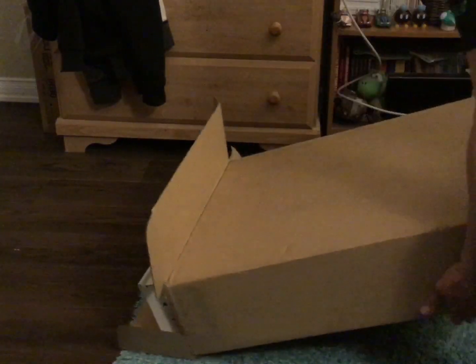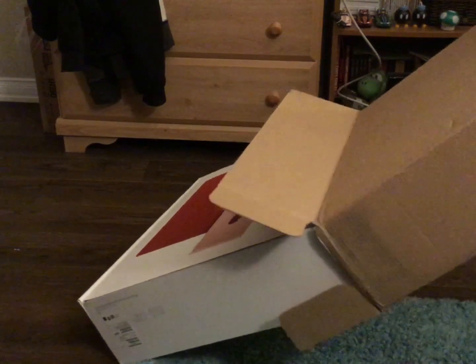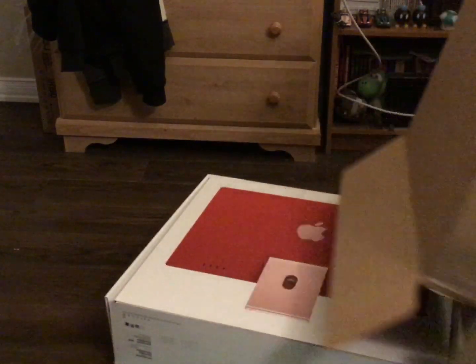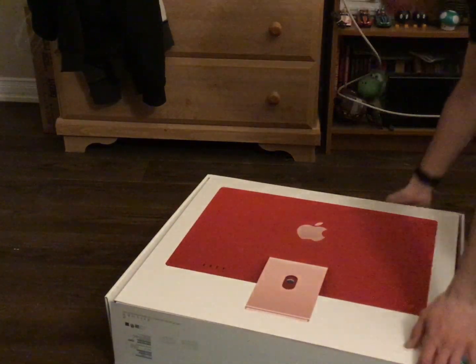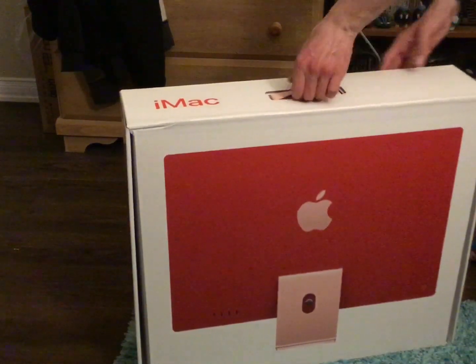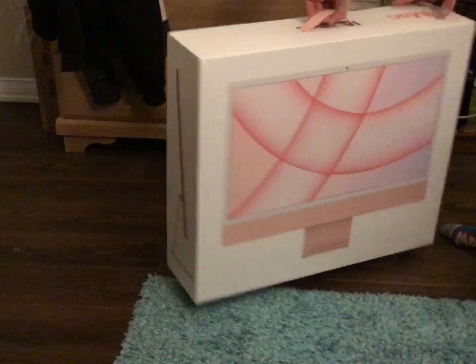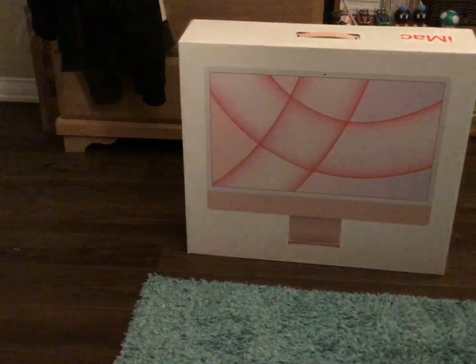It is the Apple iMac 24-inch. That was a heavy box, but here it is. Yup, it's the iMac. You guys can see on the camera, that's literally it.